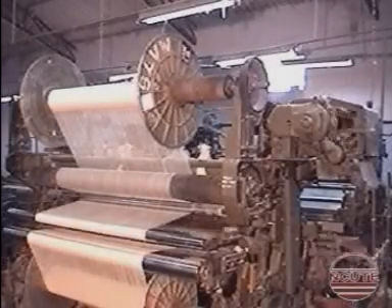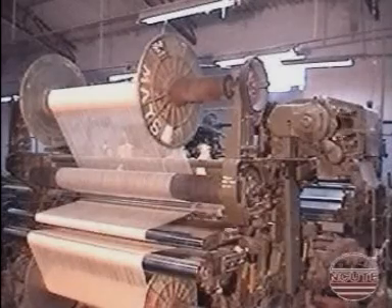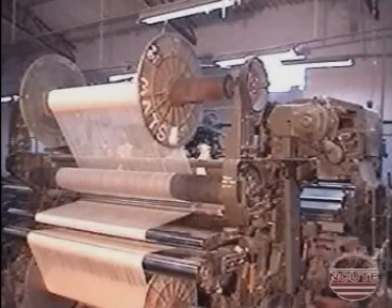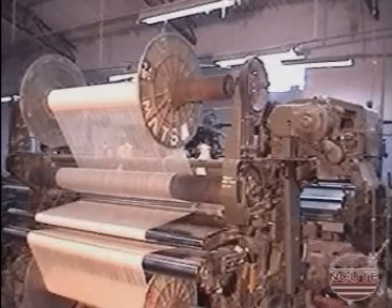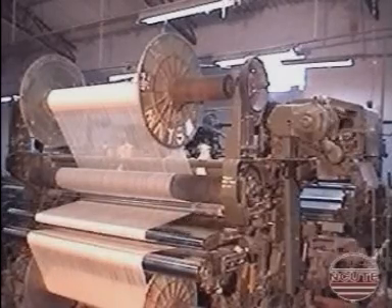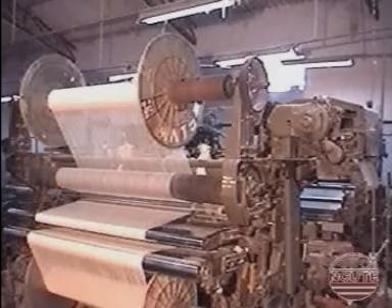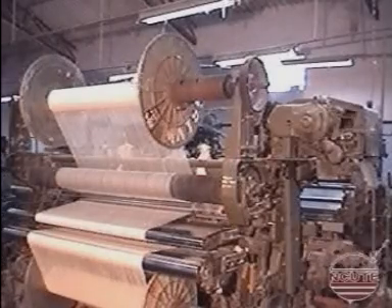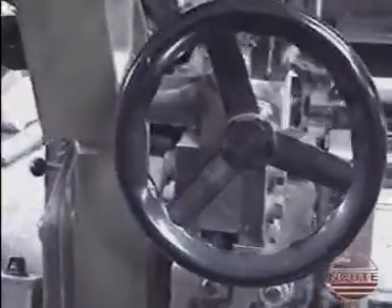The composite view of the working of the rooty terry loom is seen here. Now we can see the action of the loop forming element, namely the anti-friction bowl attached to the tubular slay and curved plate connected to the terry cam.